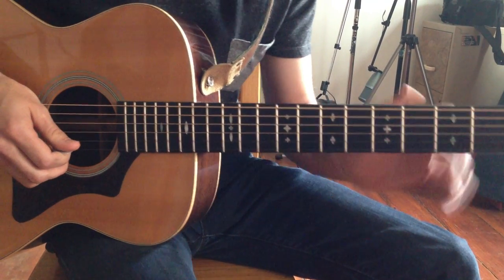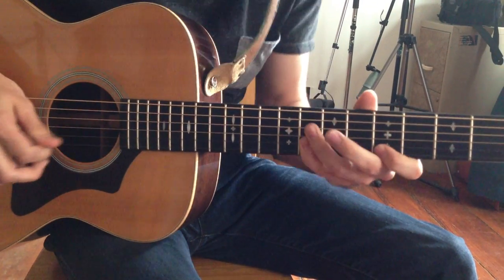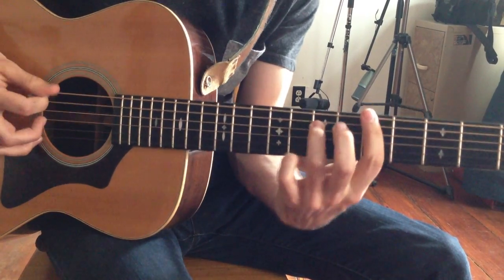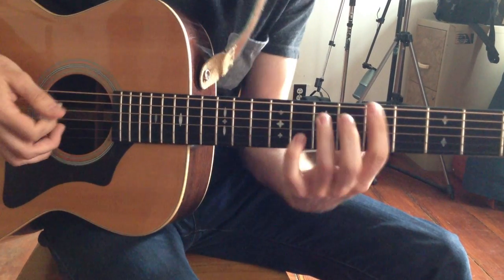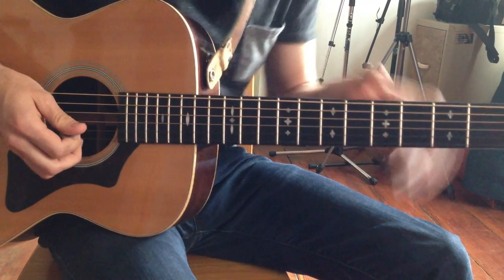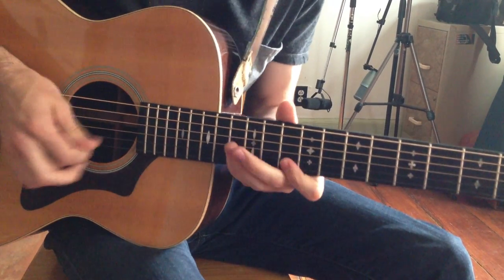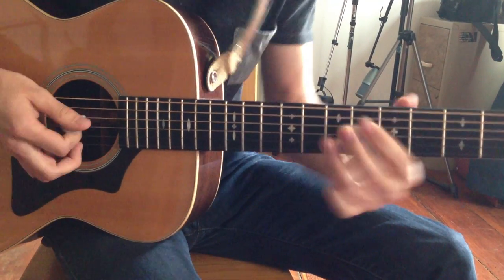A little bit of vibrato just to bring the lick to life a little bit. So we have two licks. Even after the chord progression changes, those same licks will still work. You can transpose them into any key just by moving the scale — to the key of D, for example, or to the key of E, which are the chords that are going to go into this chord progression — our 1-4-5 blues progression.